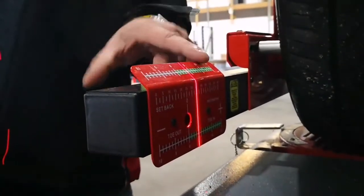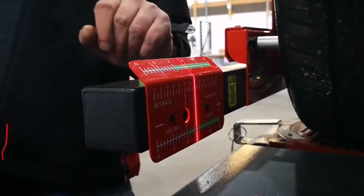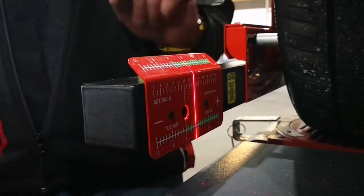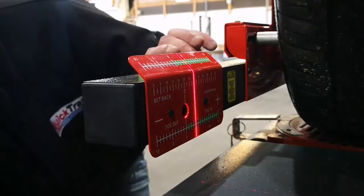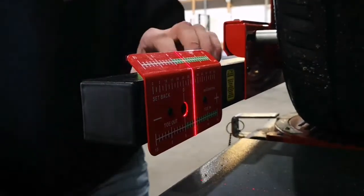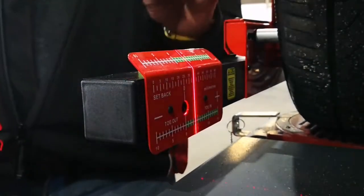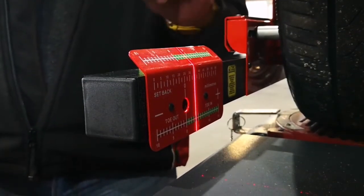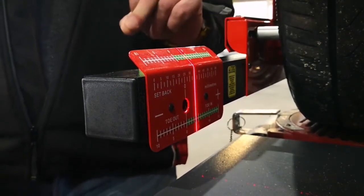As you can see on the gauges, this Mercedes van's wheel alignment is out. We've got four green on this side, which is four millimetres out, and on the other side we have 4.5 millimetres out in the green. So we have negative toe — the two fronts of the wheels are pointing towards each other. On the rear flags, we have 12.5 on this side and approximately 13.5 on the other side.